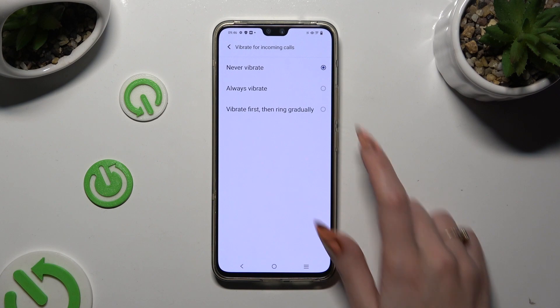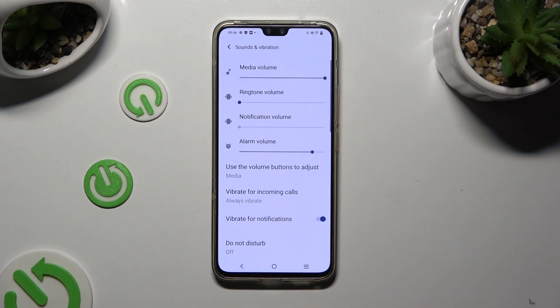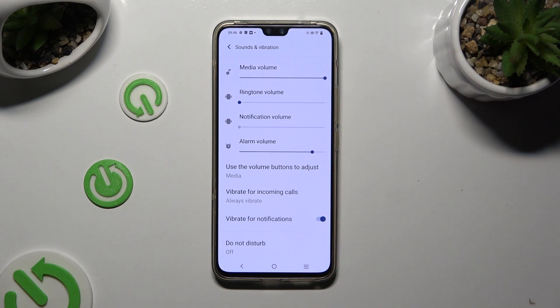In my case, I selected Always Vibrate. When you're done, just go back and click on the toggle next to Vibrate for Notifications to switch off or on haptic feedback for all of your incoming notifications.